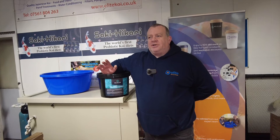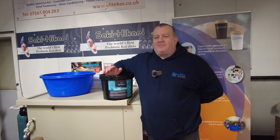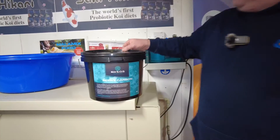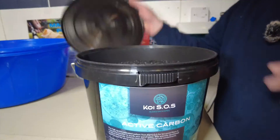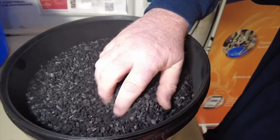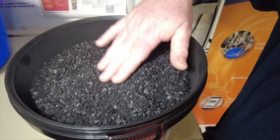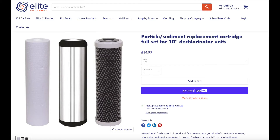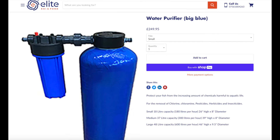If you're still having chlorine passing through your big blue and your carbon filters after the water passes through there, then slow the flow down. Let that water dwell longer on the carbon. So today what we're going to do is we're going to be changing the carbon in the big blue. We're going to be using this Koi SOS carbon. It's very, very porous, very light, and ideal for dechlorinating our tap water. This is also available on the website along with the big blues.